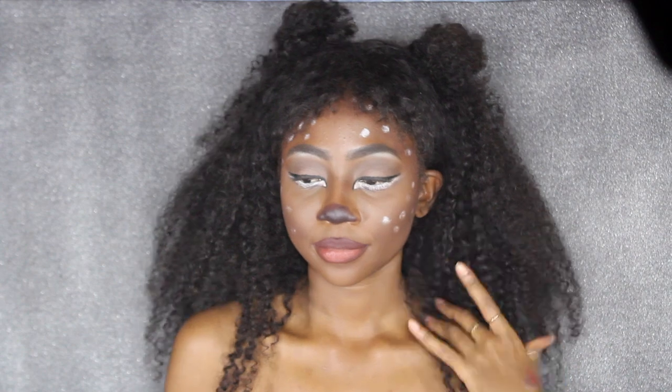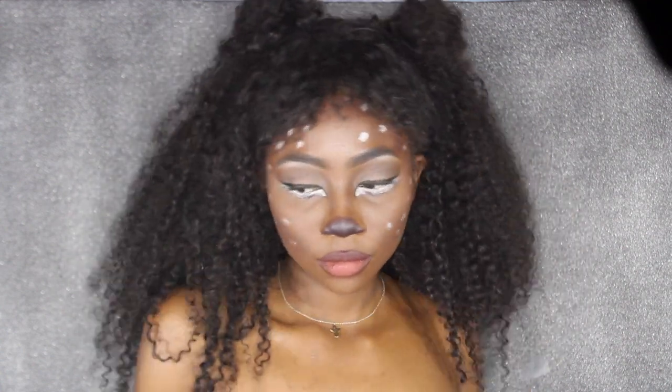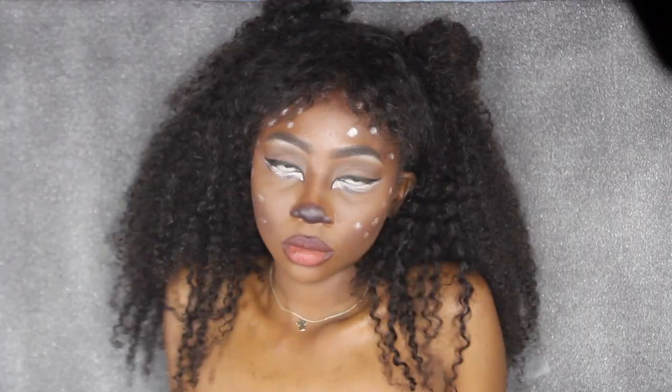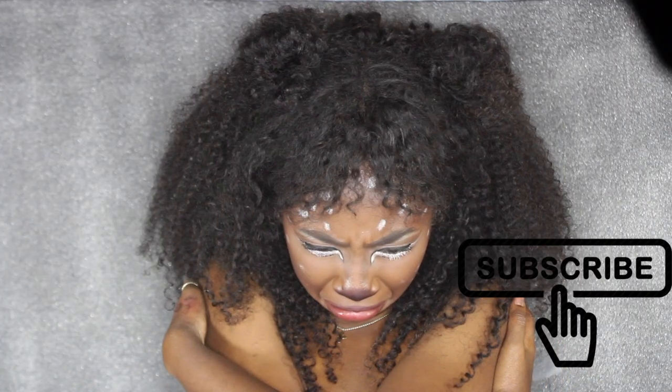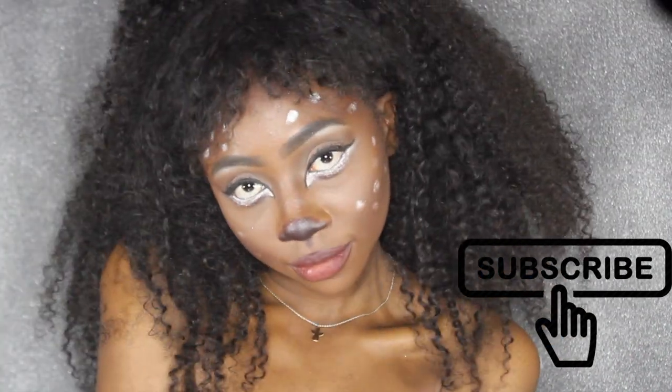I bet you're looking for the cutest deer tutorial you could find on the internet — well, you came to the right place! Today I'm going to be showing you how I got this super cute deer look. If you want to get this look, hit that thumbs up button, subscribe to my channel, hit the bell button, and leave me a comment below on what you're going to be for Halloween.